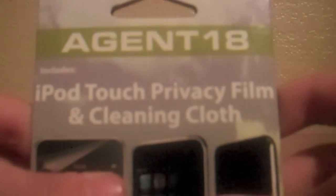Hey guys, Jake's Tutorials, and today I will be unboxing and reviewing two products from Agent 18. The first one is the iPod Touch privacy film, including the clean cloth. Next is the Agent 18 Clear Shield, plus the screen film and the stand.